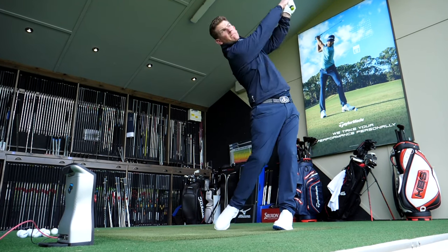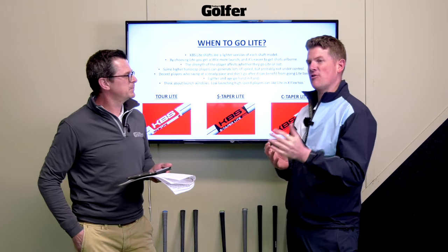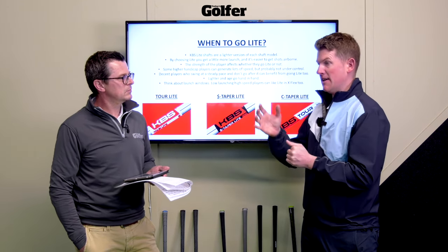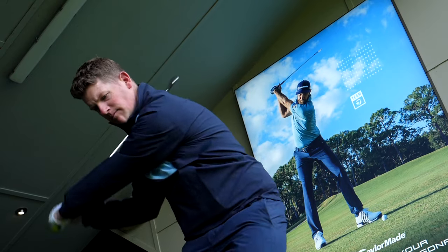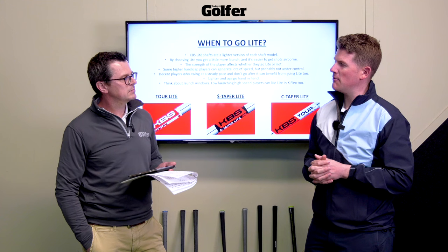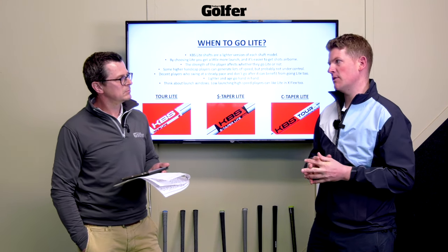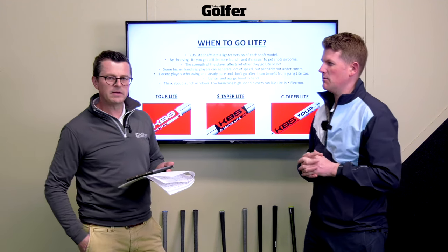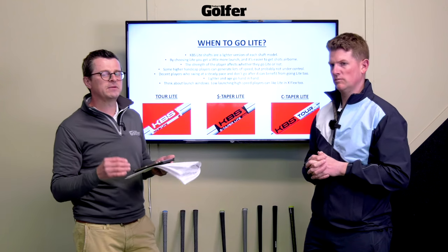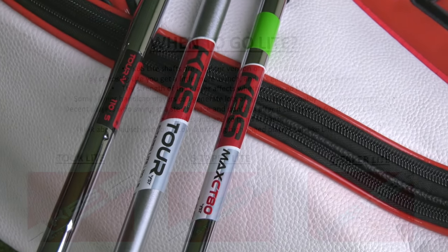Also, lighter really goes hand in hand with age — as you get a little bit older, you tend to lose a little bit of speed, and that's where the lighter shaft can really help. As a rough guide, mid-70s club head speed with a 7-iron would be the average player needing the lighter option; tour average is roughly around 89, with late 70s to early 80s a good benchmark. What's great about the light range is it gives people the ability to play the same shaft family throughout their career. If you're a C taper player now, as you age you can move to C taper light, and similarly for S taper.